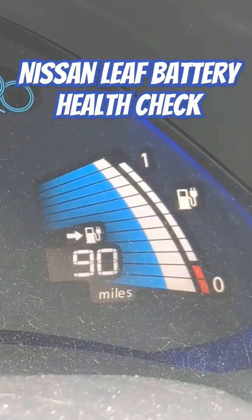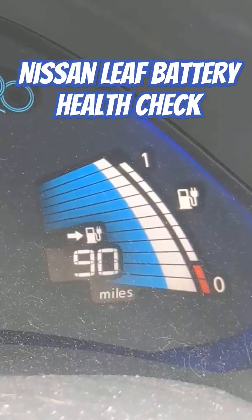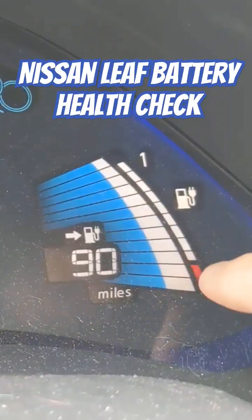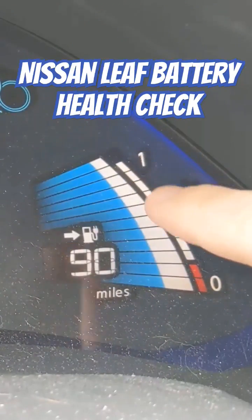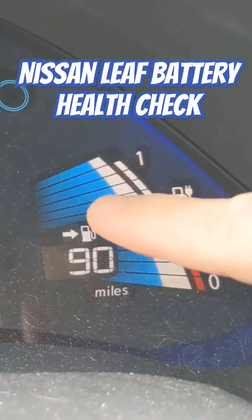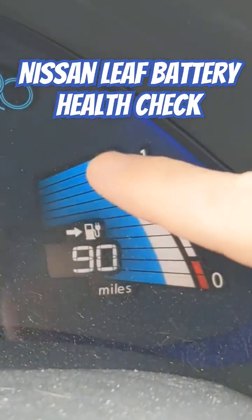Very quick video — we had a comment from somebody asking how you determine the battery health of a used Nissan Leaf. This bar right here, these skinny bars, there should be 12 of these if the battery is perfectly healthy. You can see we have 11. The wider bars — Sarah's getting in the car, that's why the door says open.